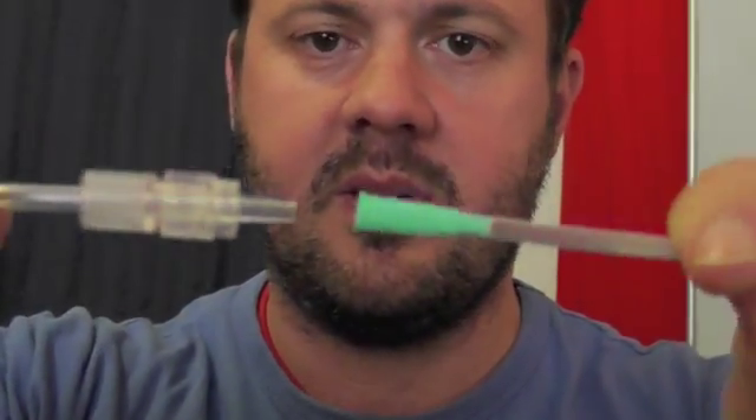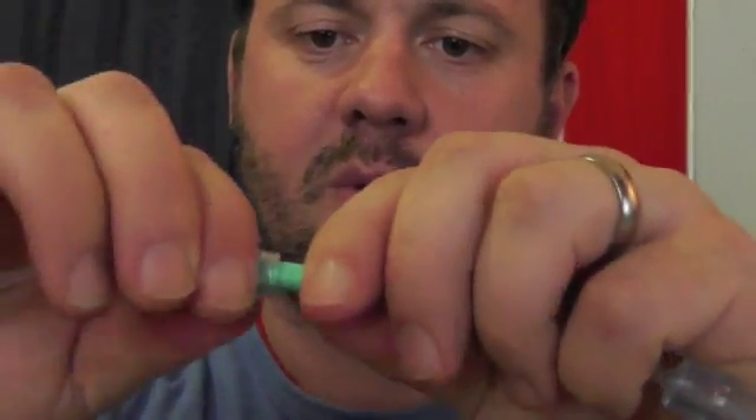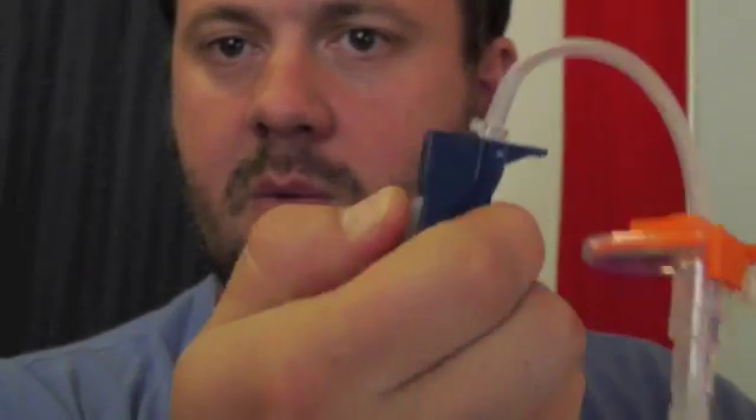Then all you do is you grab your IV fluid giving set and pop it in the end there. Some of them, this screw thing will screw on, some of it won't, but it doesn't really matter. It's a low-pressure system. It doesn't matter if it disconnects, you just jam it in there. And then that's the connection. So you've got a giving set hooked up to your bag of fluid, going into a mixing cannula, going into your oxygen tubing, and that will just gravity feed. You can use the adjuster on the giving set to decide how fast or slow you want it to go.